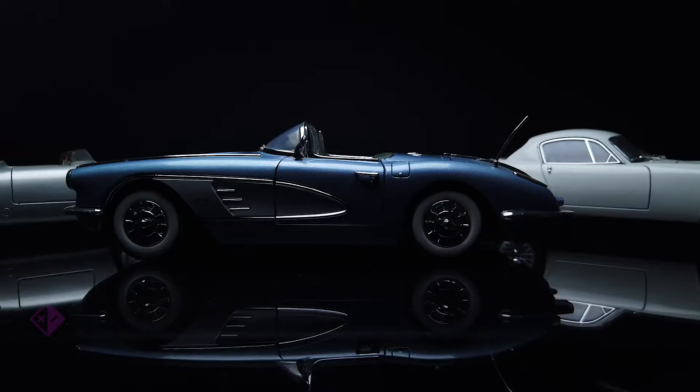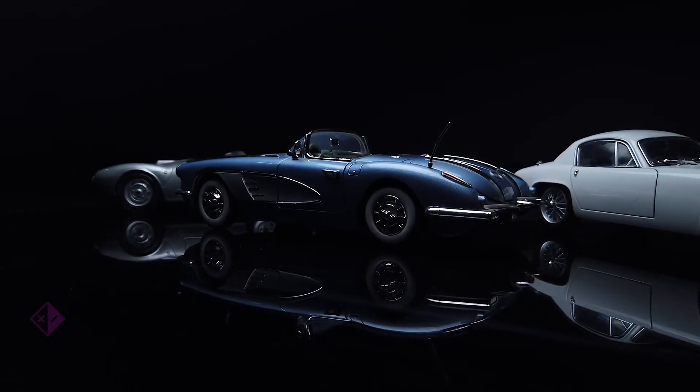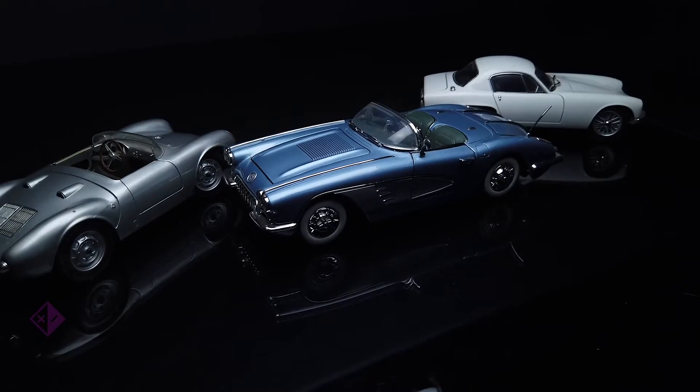Hey, what's up? To all creators, filmmakers, videographers — I'm going to show you how to get this shot. With gear many of you already own. That's right, it's in your closet right now. You should go get it. My name's Greg. Welcome to my brand new channel, What Got the Shot?